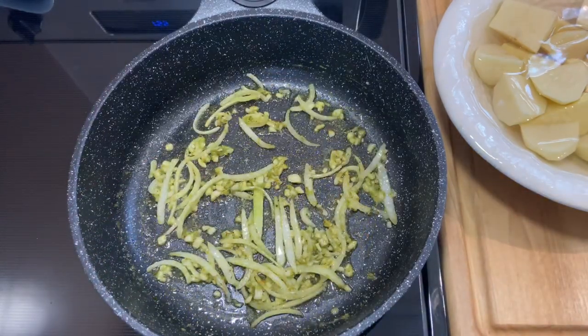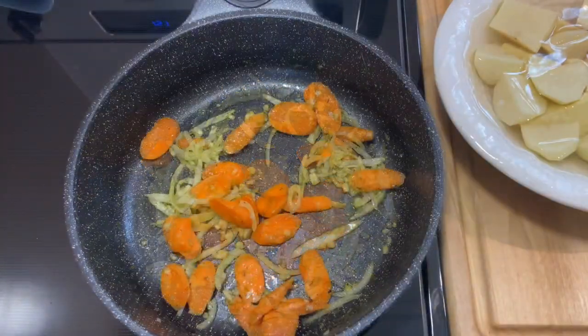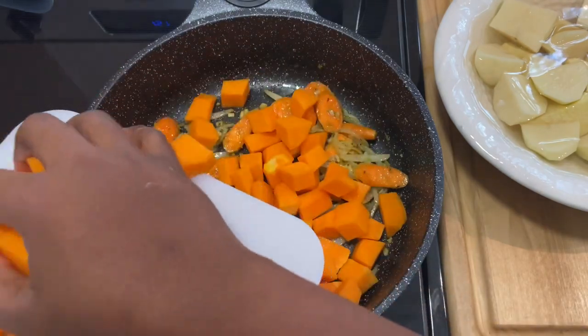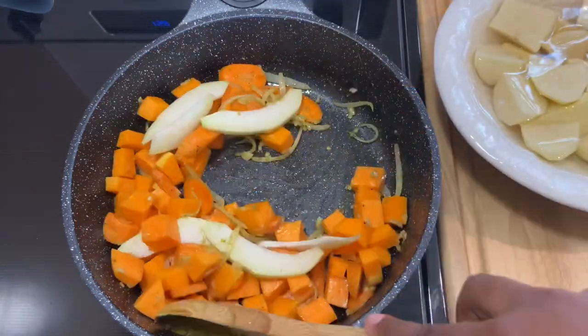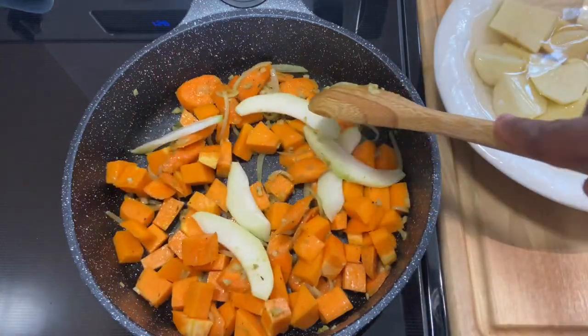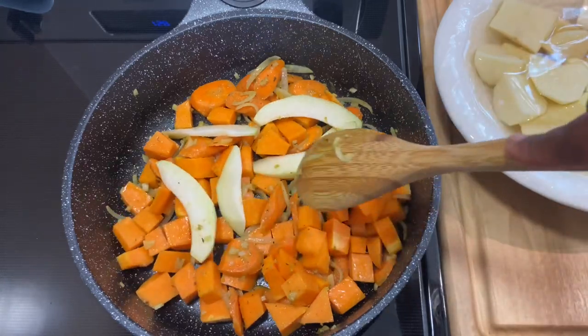Next I'm going to put in the carrots, and then I'm going to go in with some of my pumpkin, followed by a few slices of my christophene. Now I am going to cover this and have it steam for about 10 minutes.